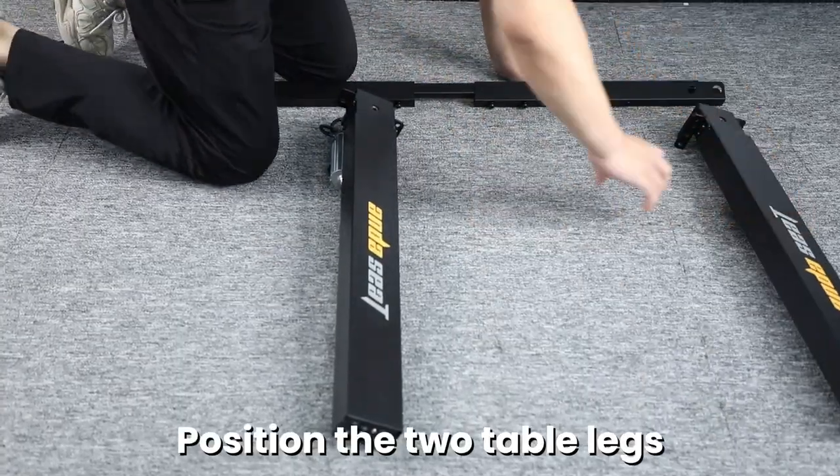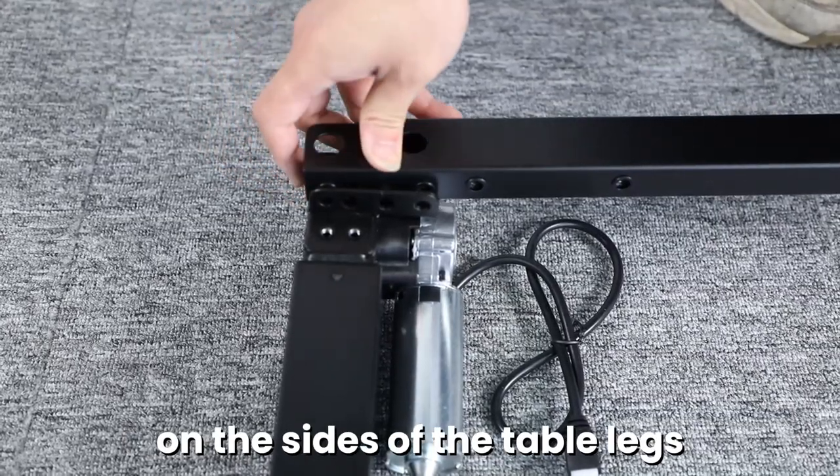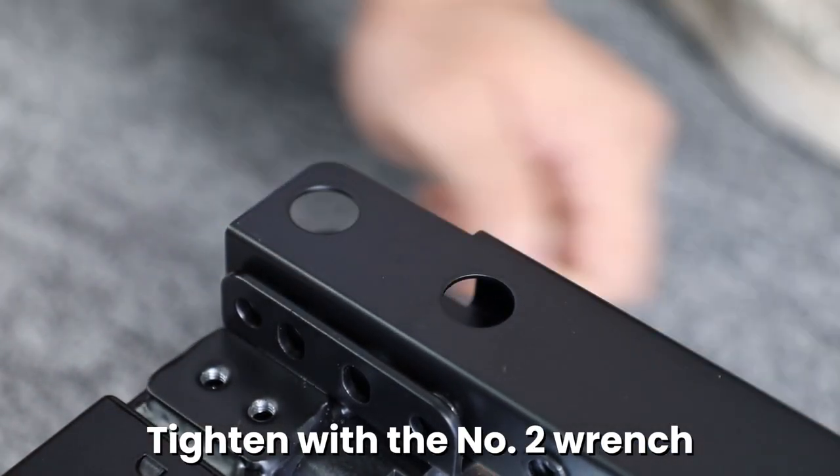Position the two table legs on the left and right sides. Place the table frame crossbars on the sides of the table legs. Align and place two number four screws in the designated holes. Tighten with the number two wrench.